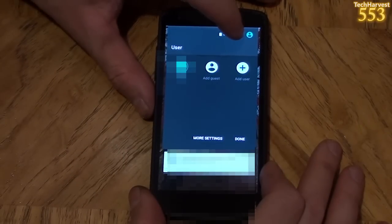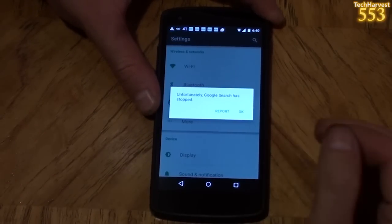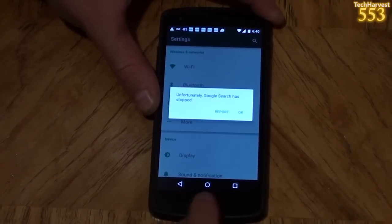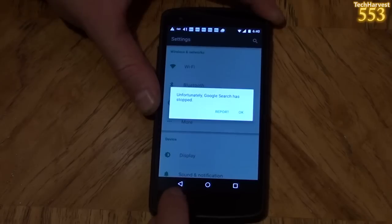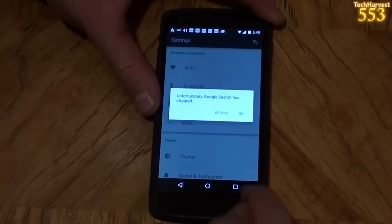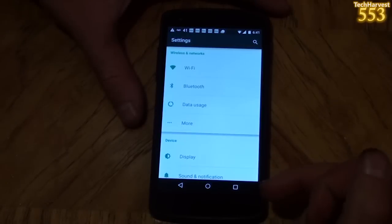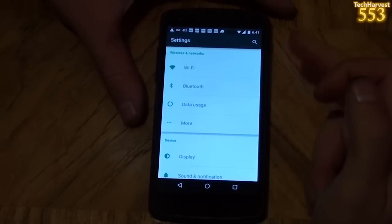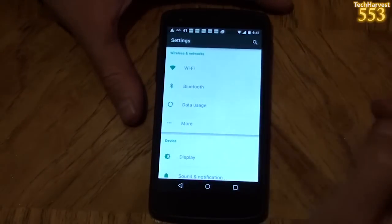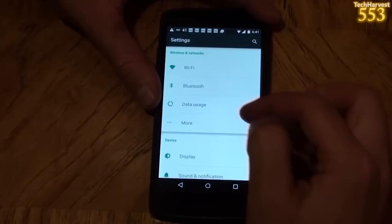Let me jump into my settings, and it says unfortunately Google Search has stopped — I don't know what that's all about, but it looks like it opened the phone. A couple of things you'll notice on the bottom: the icons have changed. You have a back button which is now a triangle, a home button which is now a circle, and a square button which is your multitasking button. So these are my settings, and you'll already notice it looks different — it's a white background with a greenish-blue for the icons and black font.